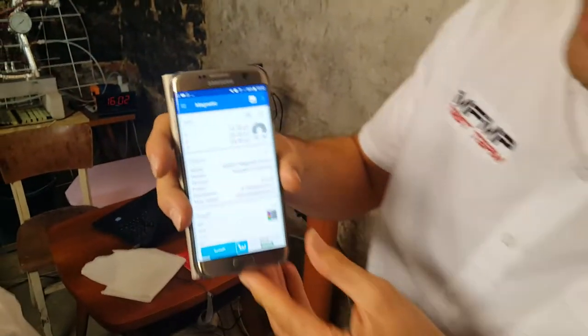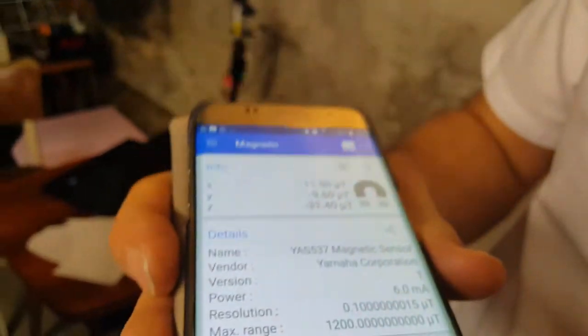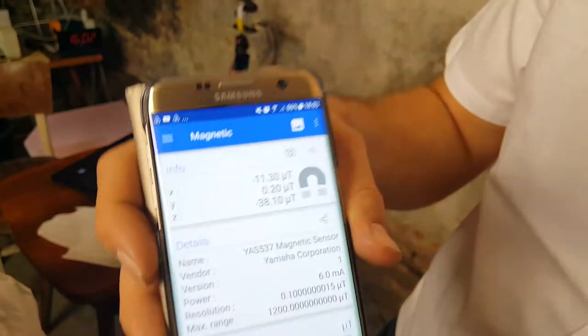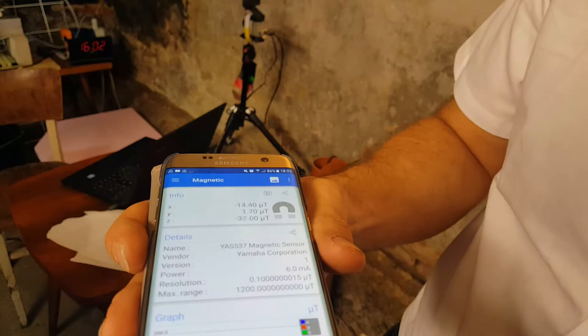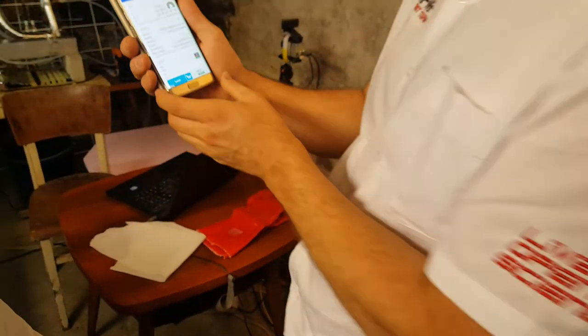I'm going to do the magnetic test. If you can look here, there are some fields in here. I rotate it and you can see the Y field changes — we've got 38 there. There are some strong fields in here. We can't go outside, but I'm going to bring it near to the reactor and we'll see what happens.